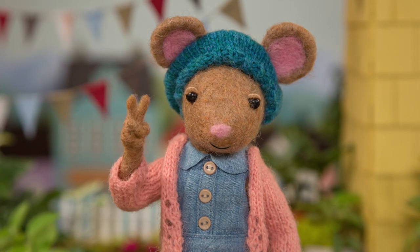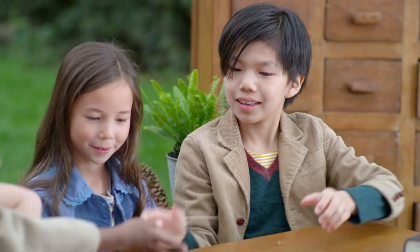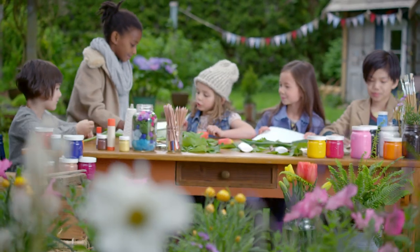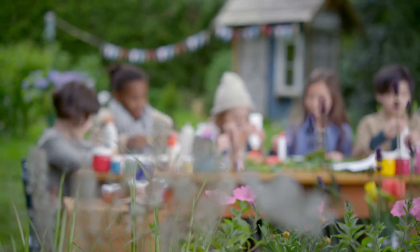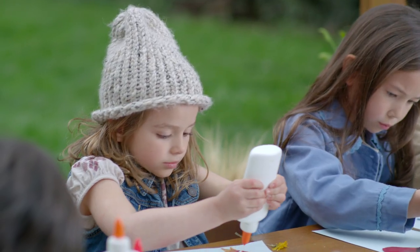Step two: gather some paper and glue. Here's some paper for you. Thank you. And you. Imagine what your butterfly will look like. Step three: use your flower petals as the butterfly's wings. Glue them to the paper. Have fun!